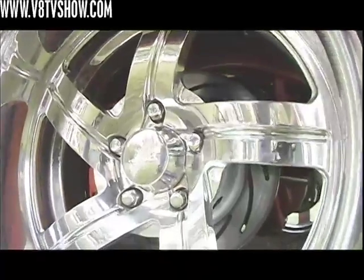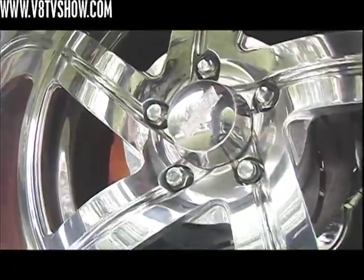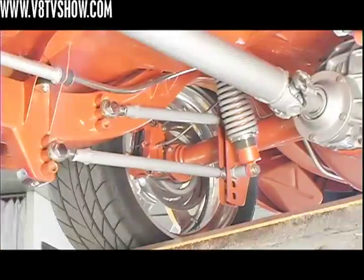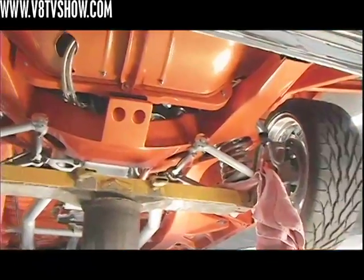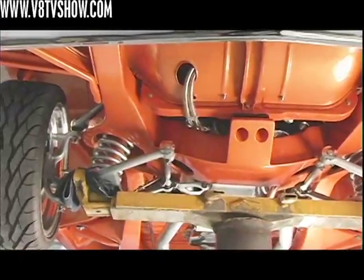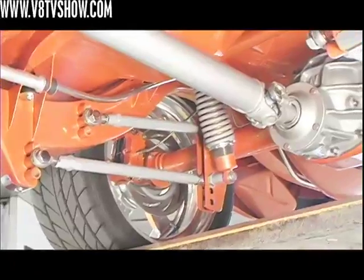It's got Wilwood brakes all the way around, completely ground smooth and painted to match the exterior. Six-piston front and four-piston rears with good-sized rotors — definitely plenty of stopping ability. The suspension is coil-over, four-link in the rear, and a coil tubular control arm front suspension, which makes it handle pretty well. It's fully adjustable in the rear because the car was originally set up for drag racing. If you ever decide to drag race it, I'll probably slap him though.